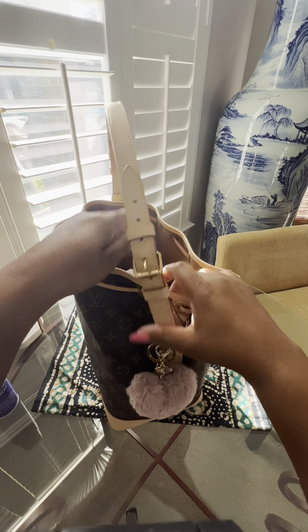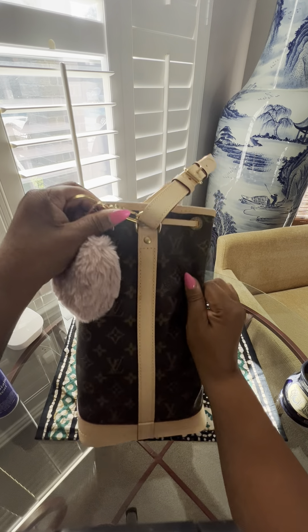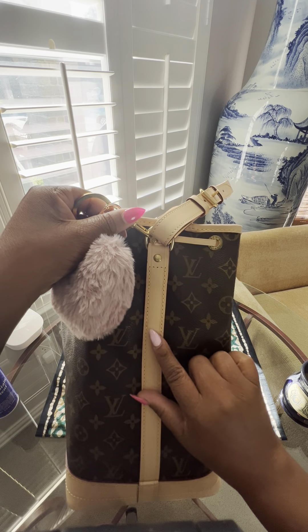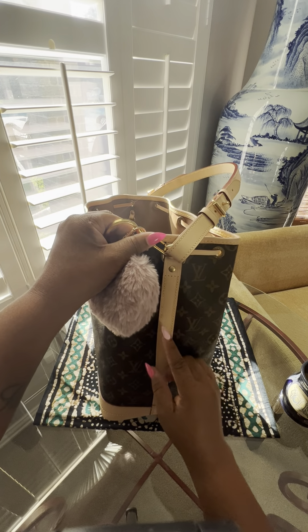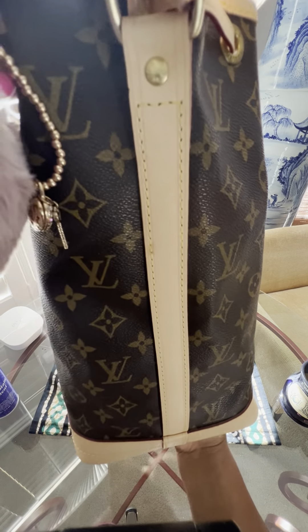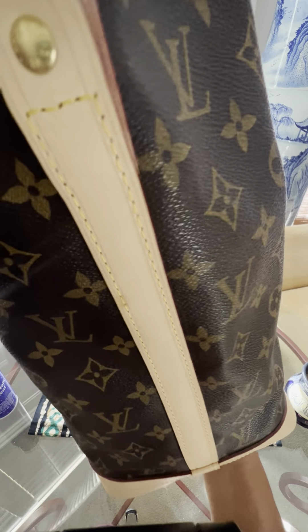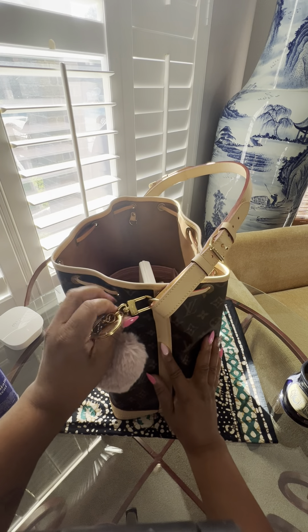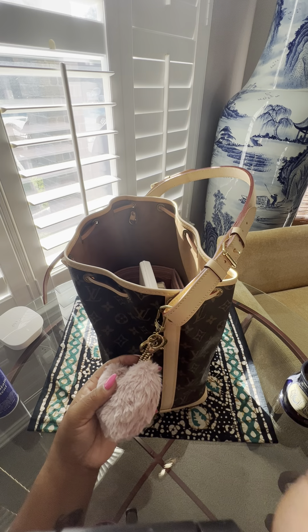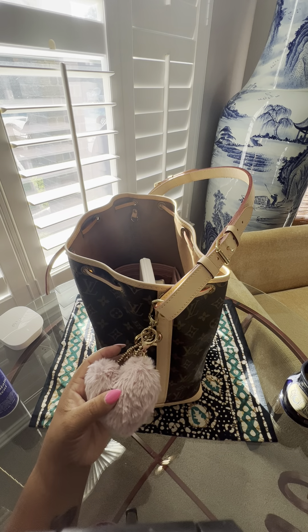Let's start with the outside and then I'll take you inside the bag. I want to show you this little stain — it actually came from Louis Vuitton like that. I didn't make a big deal of it because I don't care, but you could see where they were probably doing some sort of threading and it made a tiny darker spot. That came like that, and it's in the unboxing video too.